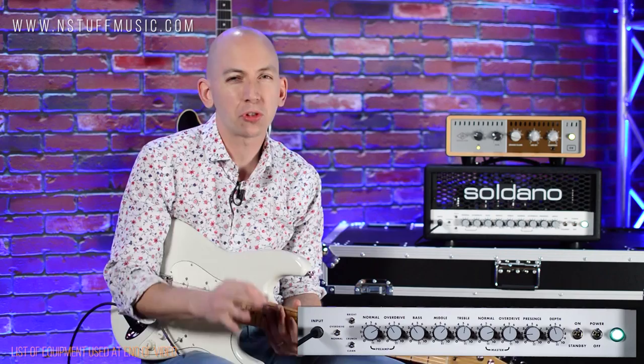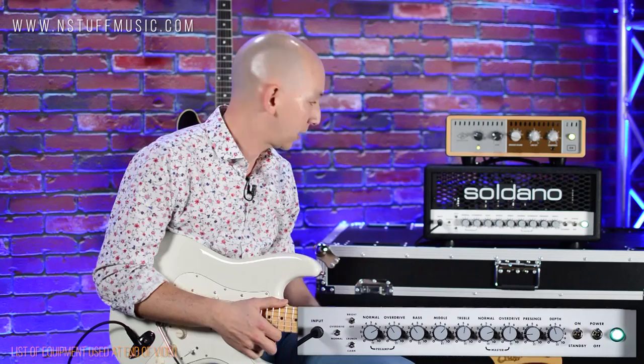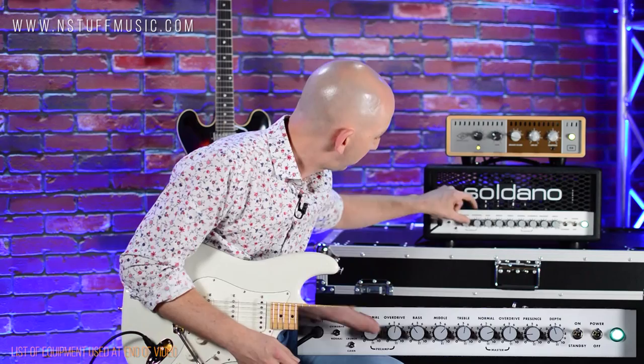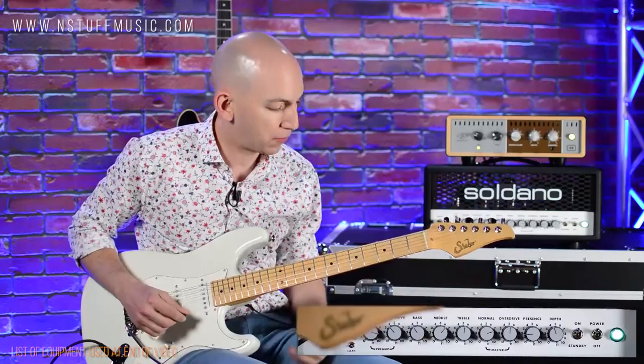So this amp — if you want the super high headroom cleans like a Twin or something, that's not really the bag of this amp, but you can get really beautiful clean tones and some pushed clean tones out of it. Right now I'm on the normal channel with the switch in a clean setting. You can see where I have all the controls set. So let's kick it up a notch and push out the gain on the preamp for the normal channel. There I got it kind of on the edge now.